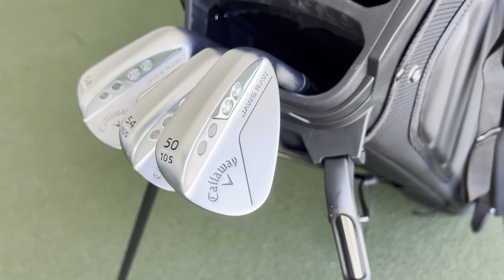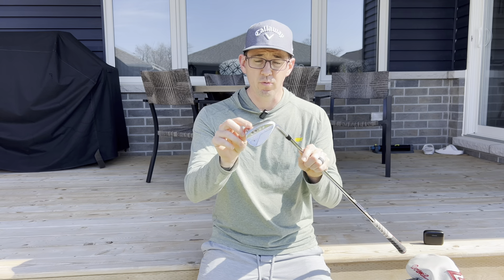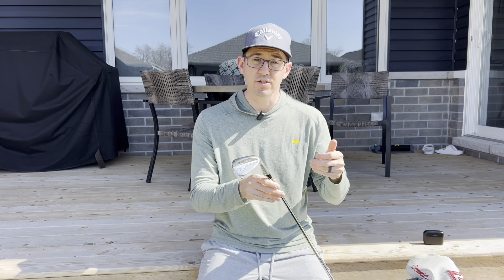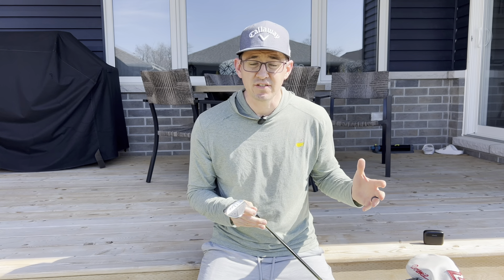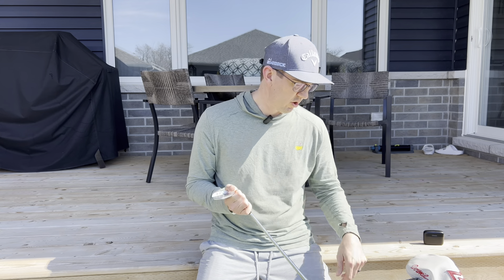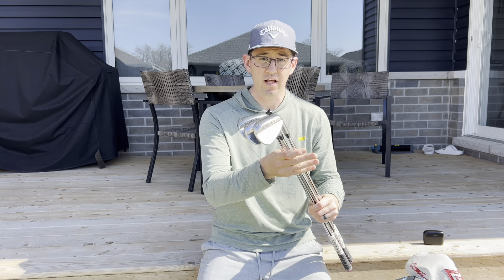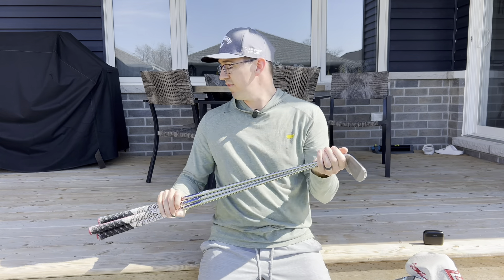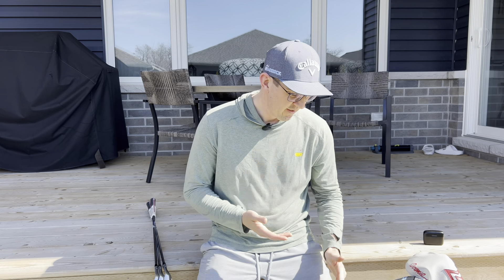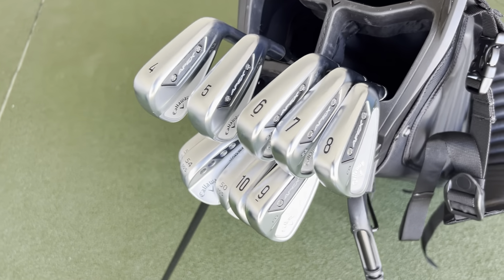First things first, we're going to talk wedges. The wedges I have this year are the new Callaway Jaws Raw with the raw finish chrome look. I have three wedges: 58 degree, 54 degree, and 50 degree. All of them are 10 degrees of bounce with the S-Grind. For me, 10 degrees of bounce is a perfect mix for what I'm trying to do in either soft or hard conditions. So I have those wedges — 50, 54, 58 — the Callaway Jaws chrome finish with the raw face. Tons of spin.